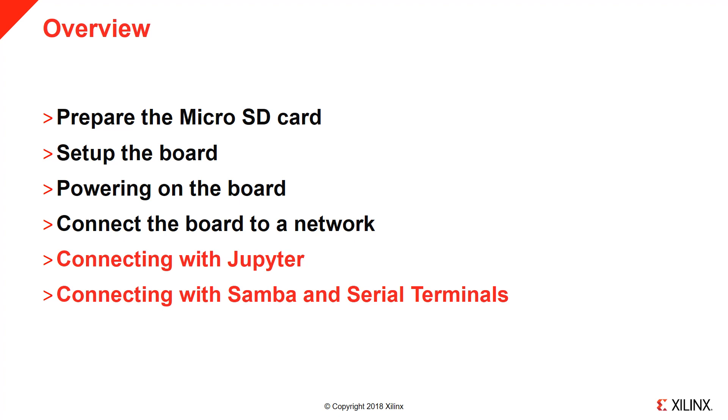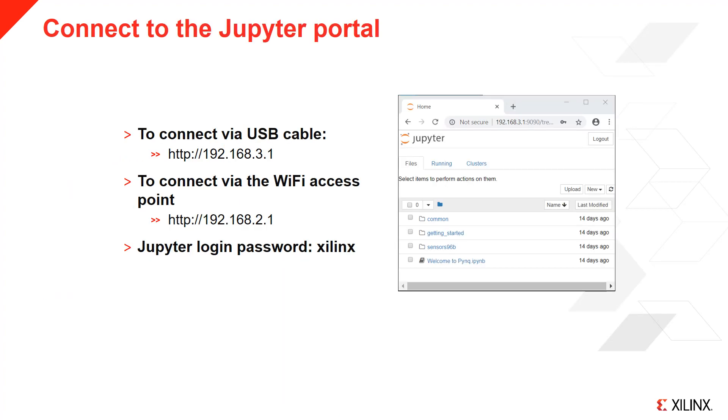Now with networking enabled, we'll show how to connect to the board with Jupyter, Samba, and serial terminals. Once you have a network connection to the board, open a browser on your computer to connect to the Ultra 96 board. If you have connected a monitor directly to the board, use the Chromium browser. You should see the Jupyter login screen on your browser. The Jupyter password is 'xilinx', all lowercase. You are now ready to start using PYNQ. Go to the Getting Started directory and try the introductory notebooks there, or try out some of the other examples.